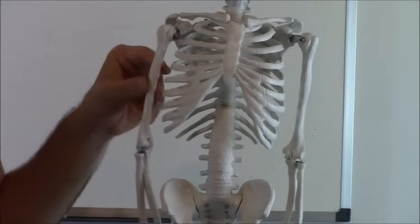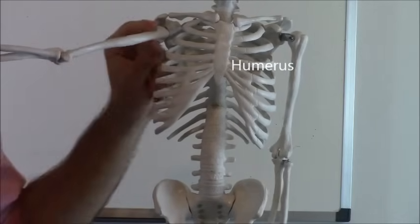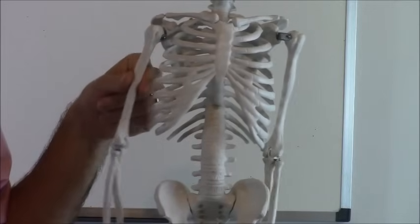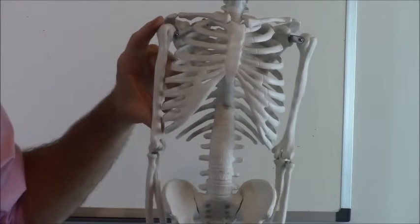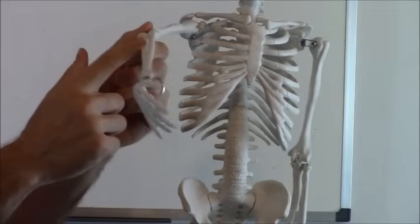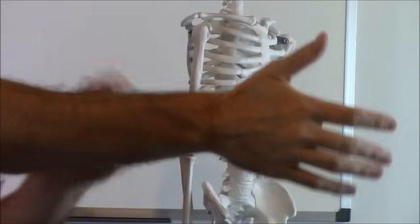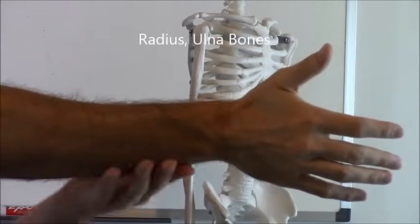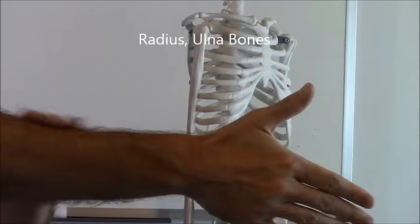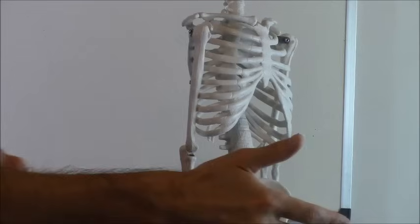Now let's talk about the arm bones. The very top bone of your arm is your humerus — that really long, somewhat skinny bone. The way to remember that is that if you ever hit this bone, it is anything but funny, anything but humorous. Then for the two bones on the lower part of your arm, you have your radius — that's the top bone — and your ulna. The way to remember the difference: when you hold your thumb up, your ulna is under. And the radius, when you throw a ball, it kind of makes a radius shape.